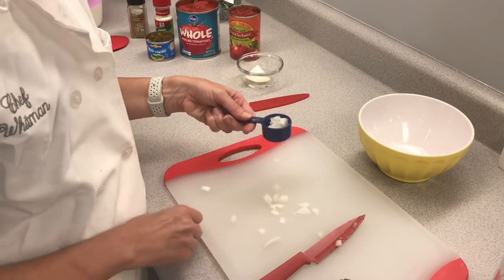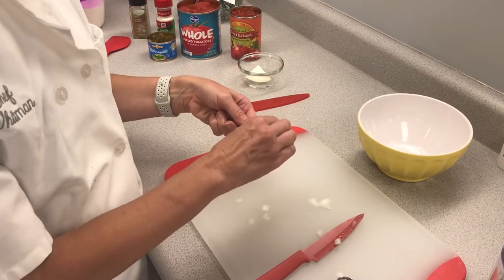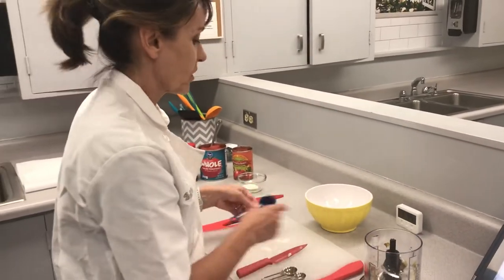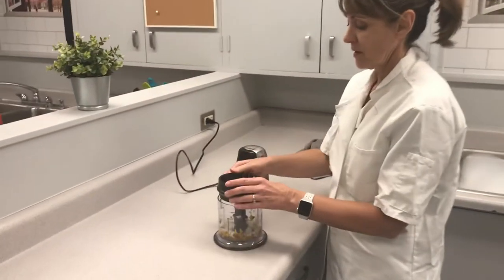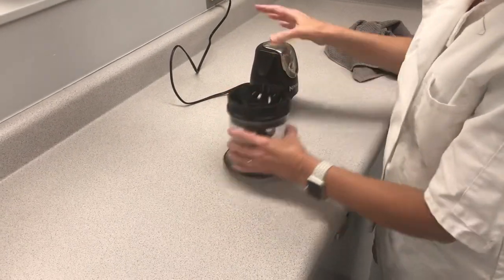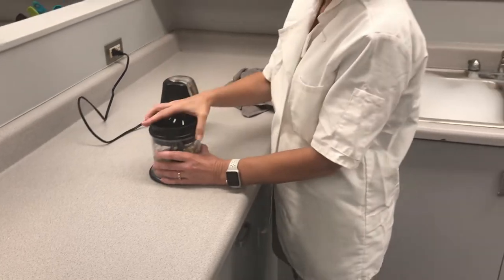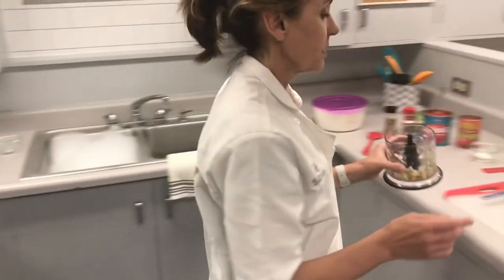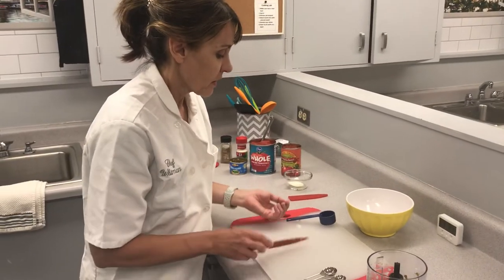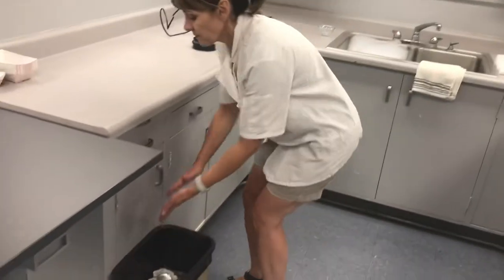Just going to use your hands — I think I'm pretty close here, maybe a little bit over, about like that. You're going to add it to your food processor and pulse a couple more times. Any extra onion you have left over, just throw that away. That's why you have a trash can right in your kitchen.